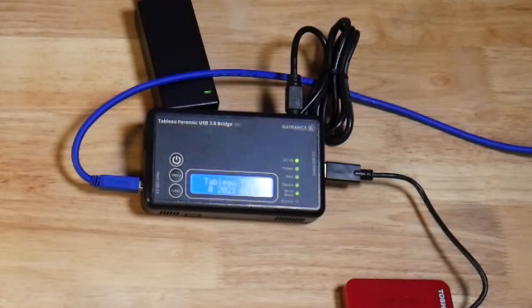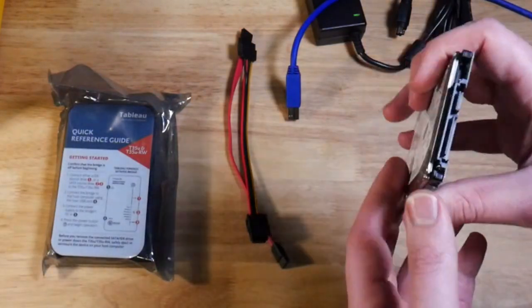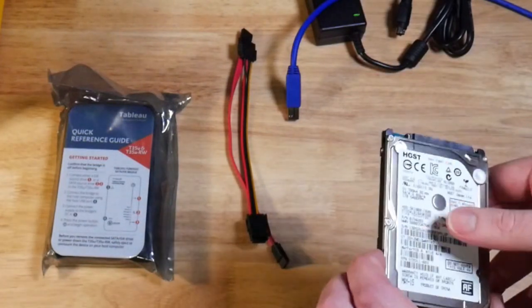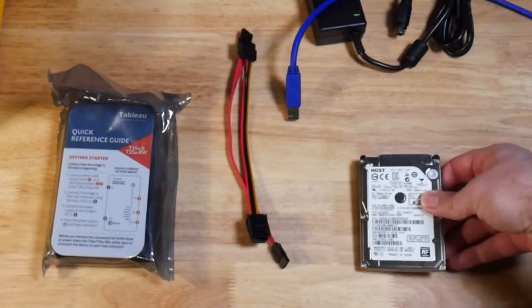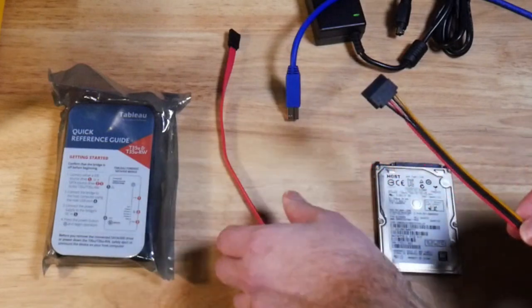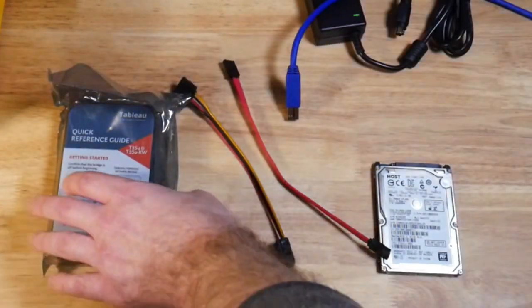So that's it for disk one — USB disks are relatively easy. Let's move to another disk type. Next, for the suspect disk, we have a SATA laptop hard drive. This has been removed from the laptop so we can use the external imager. We have some SATA cables — this is the cable for power and this is the cable for data, included in the UltraBlock kit.